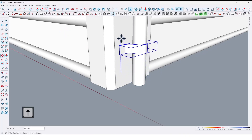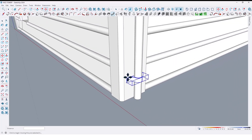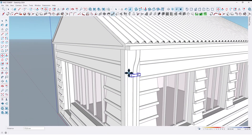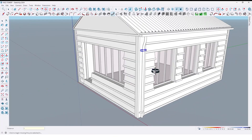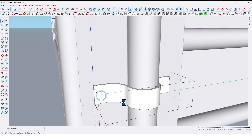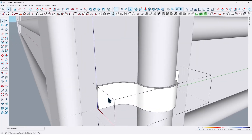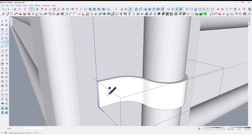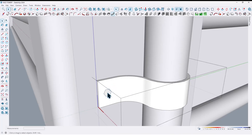Take three copies from this one and divide by three like this. Also let me create a bolt — by using push/pull tools, extrude it like this.